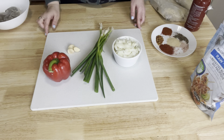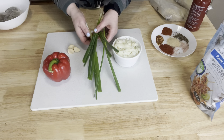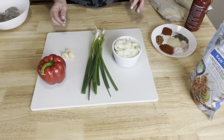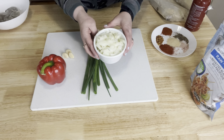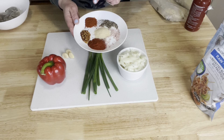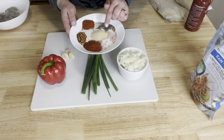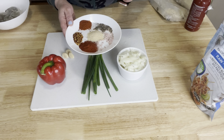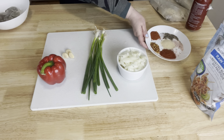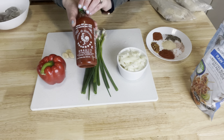What we're going to need for our spicy prawn shrimp cauliflower rice is five stalks of green onions, one red pepper, three cloves of garlic, half a chopped medium onion, one teaspoon of paprika, half a teaspoon of red chili flakes, half a teaspoon of cayenne pepper, about half a teaspoon of garlic powder, as well as pepper and some pink Himalayan salt.